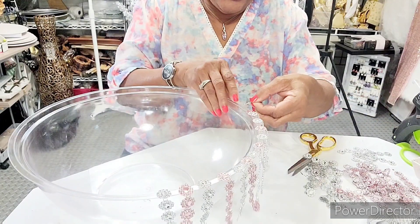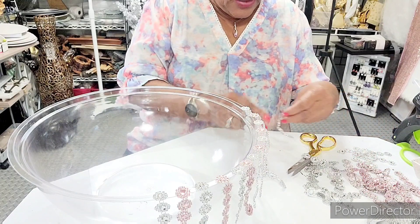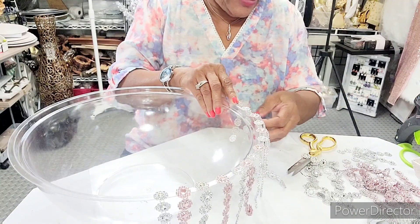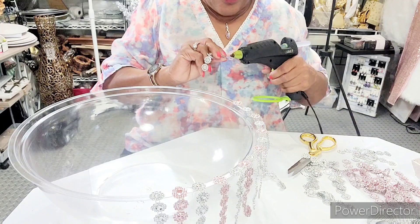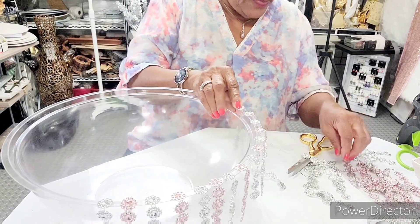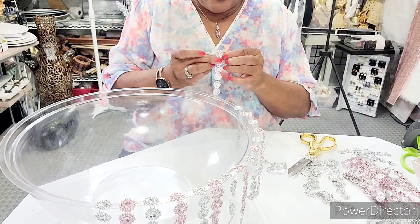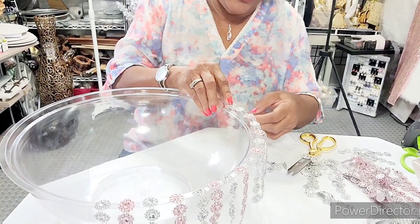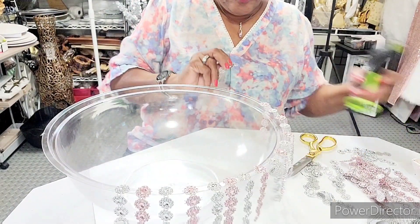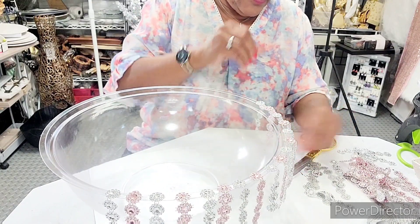If you haven't used anything in two or three years, you're probably not going to use it. A lot of things I was saving for my children — they're not going to need it. All I was doing was having a lot of wasted space in my storage building. I decided yesterday to go out there and clean some. I got rid of like two or three big garbage bags and two big bins.